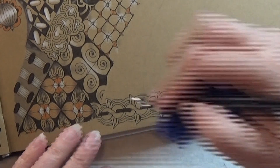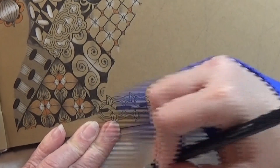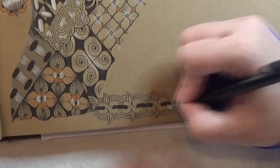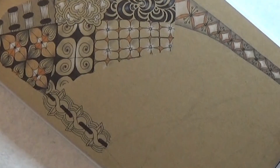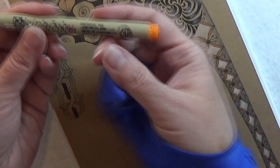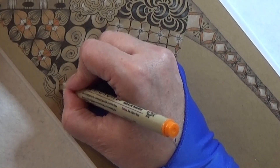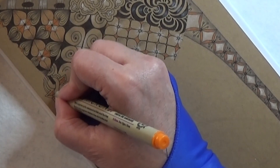I want to do something more. First of all I'm just gonna erase my pencil line here so you don't see that in the done results. You might not have to do this, but my pencil lines are a bit more strong so that you can see them on the camera. So I'm going to my Micron 01 — that is the orange one — and I'm going to color in these small towers or ribbons, whatever you call those, with color because I want a little more color in this one.